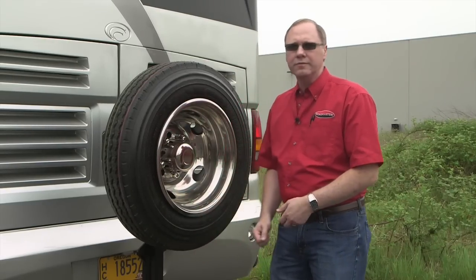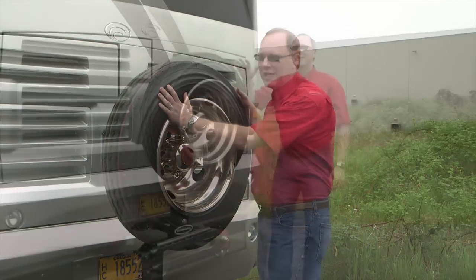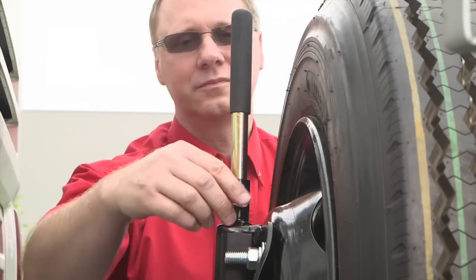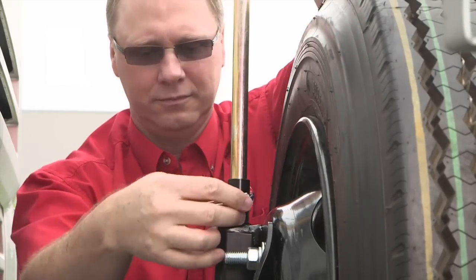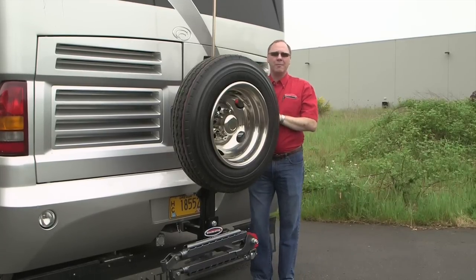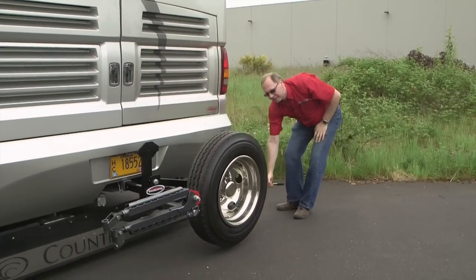So whether it's a tow bar, a bike rack, or some other hitch accessory, you're still ready to go and you can still take your spare and your wheel with you. To lower the spare tire carrier, there's a secret little compartment back here where your leverage handle is stored. We're going to extend that up, pin it back into place, and now there's an auto latch on the back side. All you do is pull up on the handle, that releases the lock, and now you're just going to walk it down and use this lever bar to lower it to the ground.